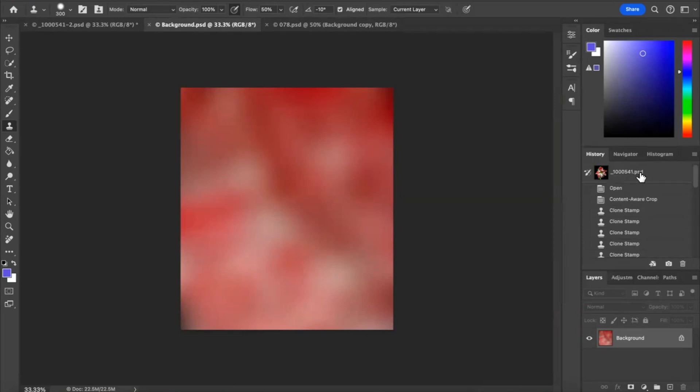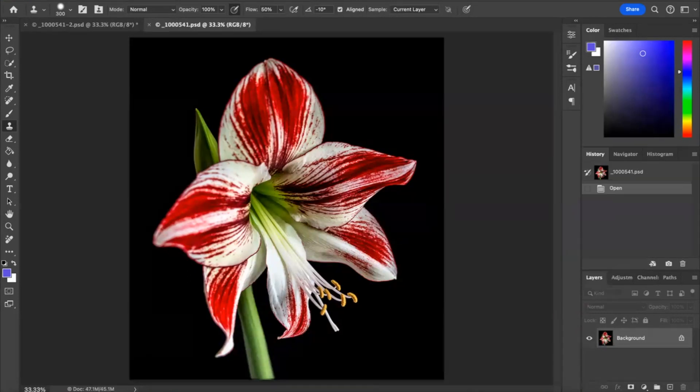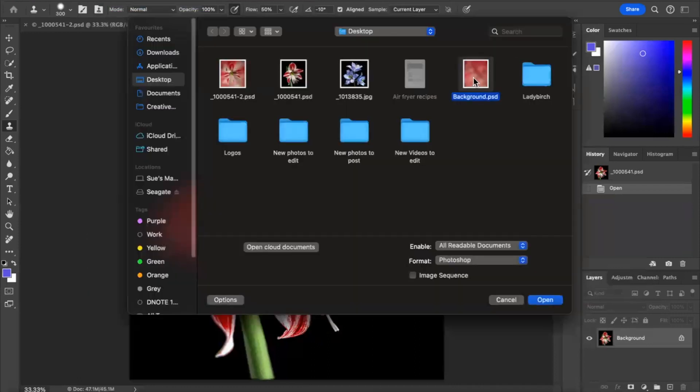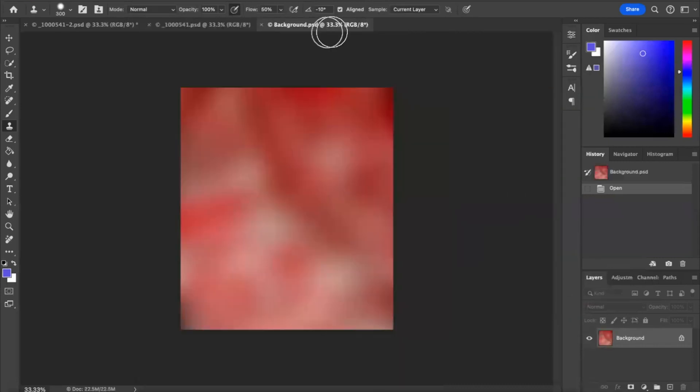Now we're going to go back into the history and click on the original image to take it back to where we were. So this is the one we're going to work on. I'll go and find my background which I put on the desktop. There's my background — open. Now we have our original image and our background.